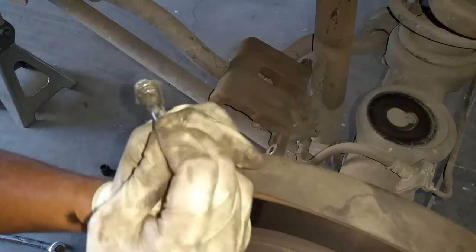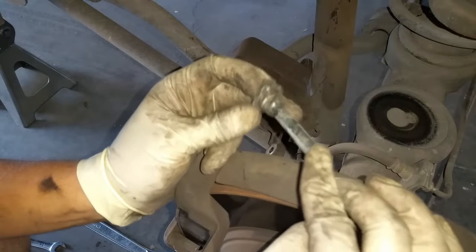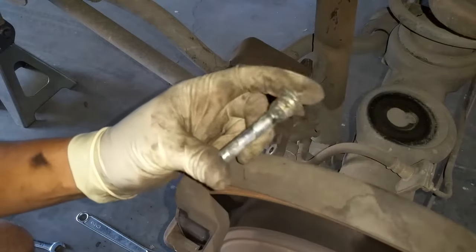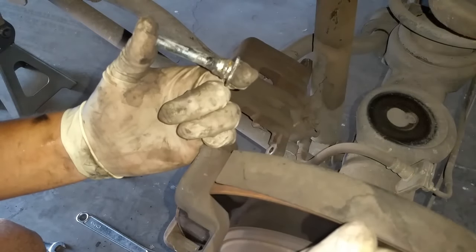Usually when the pin is stuck like this you're going to have uneven wear on the brake pad. This is a fast and easy way to fix that. I'll catch you guys in the next video — peace out.